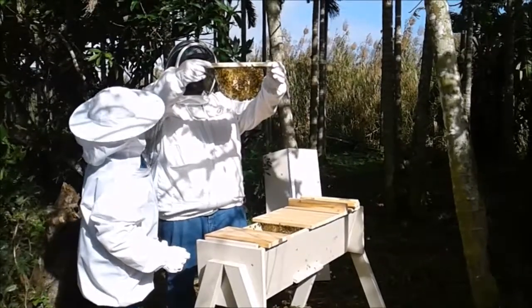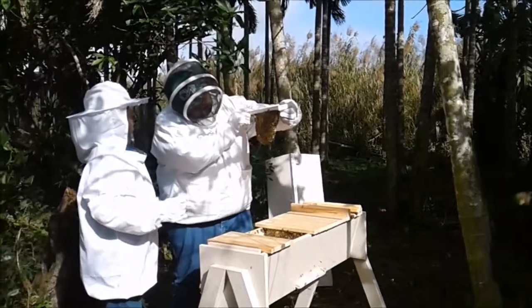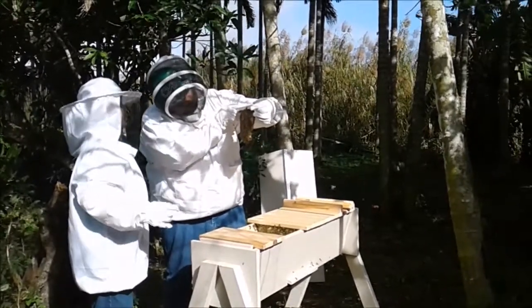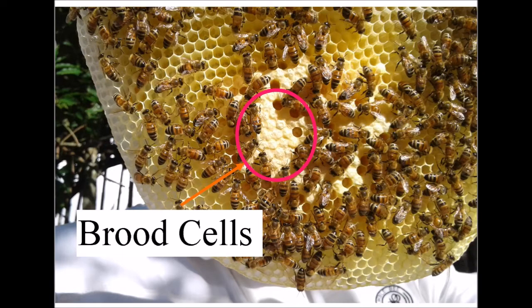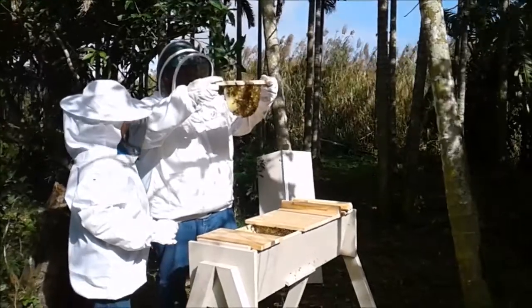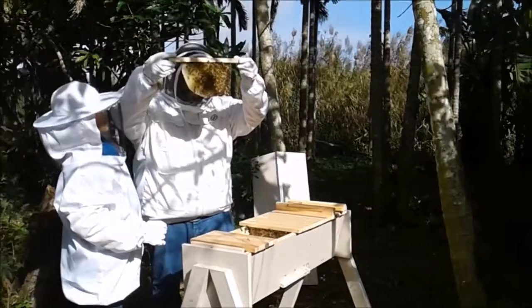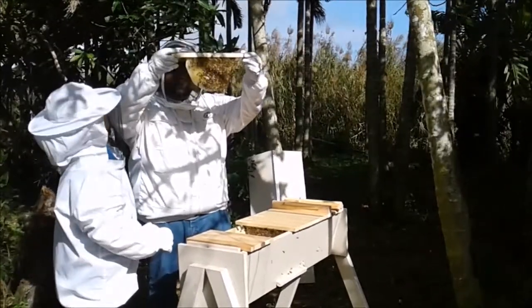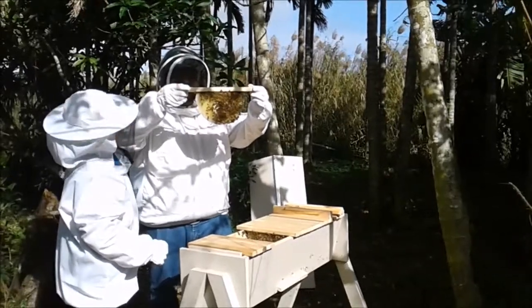There's brood in the middle. There's brood on this side too. There's capped brood on the center of the bar, or the honeycomb. And around there's honey and pollen. That's so cool. First time. There's a lot of eggs in all the cells around the outside, and there's capped brood. So they're capping. And there's some capped honey.